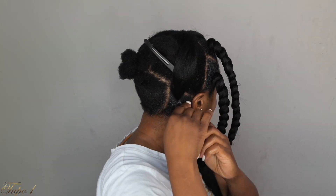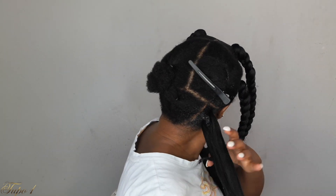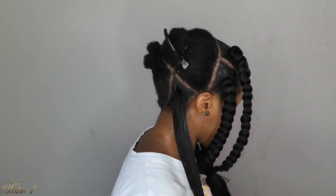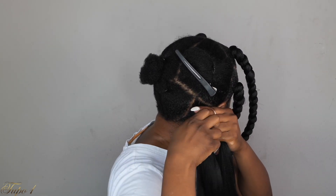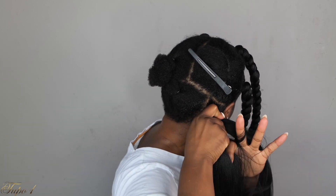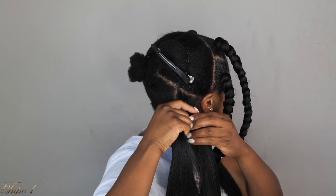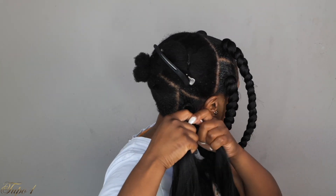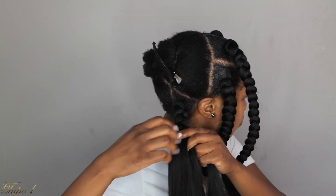You already know when my voice is this hyper it means the style is easy peasy lemon squeezy and anybody can actually do this. Take the bigger piece of braiding hair, place it on top, and start braiding down. Make sure you try this and come back and let me know if you tried it on your sister, your mama, your cousin, or yourself. This right here is going to save you time, money, and everything in 2023 — back to school braids are about to be lit.